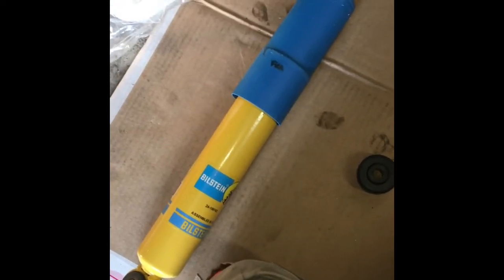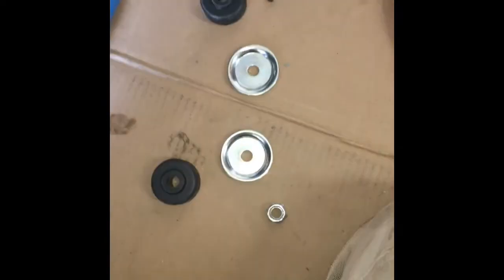This customer wanted some Bilstein shocks put in, so that's why we're doing this. Putting it in is the whole process in reverse. Here's our brand new shock with all the new hardware. What we're gonna want to do is put the washer in concave up, then put this in with nipple side up.